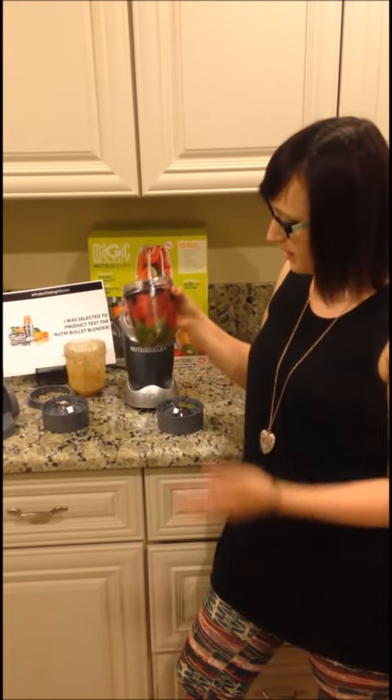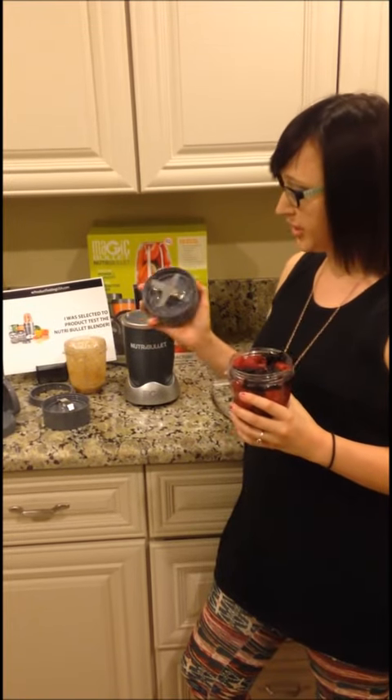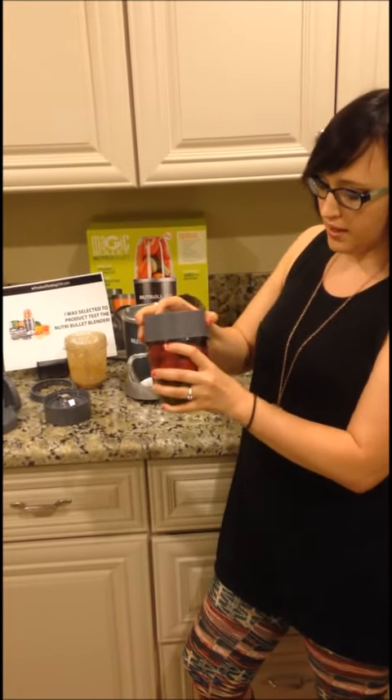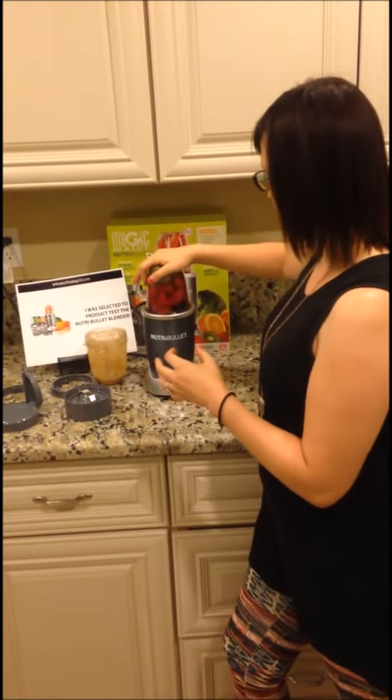This is what I've been making every day: spinach, kale, berries, strawberries. This is what the blade looks like. You just put it with water till the max line, put it on, line it up, and then just blend it.